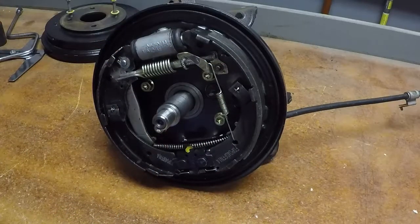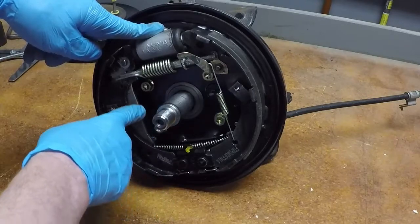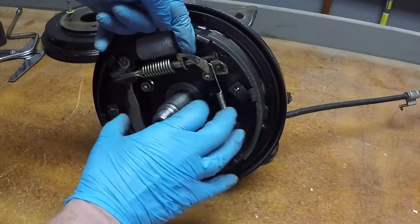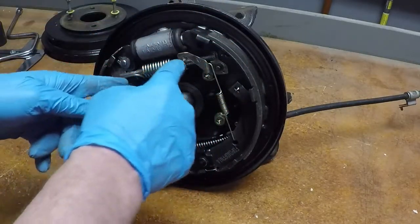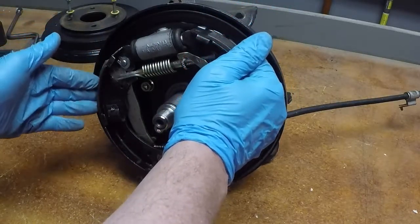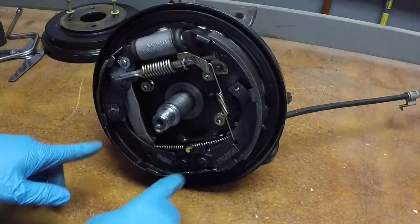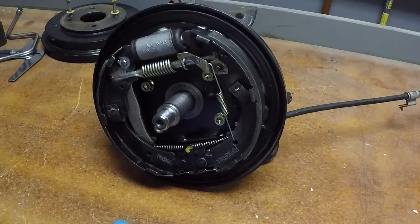Here we are with the drum brake hardware. We have the wheel cylinder on top, the parking brake cable down here which attaches to the arm that applies the parking brake, the adjuster spreader rod with the adjuster, and the automatic adjuster spring. When the shoes reach a certain wear point, it takes another click on the adjuster and increases the length of the rod, moving the shoes outward at rest. We also have the hold-down springs and the spring across the adjuster.